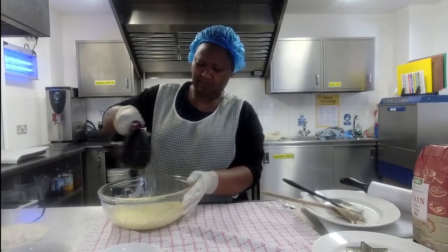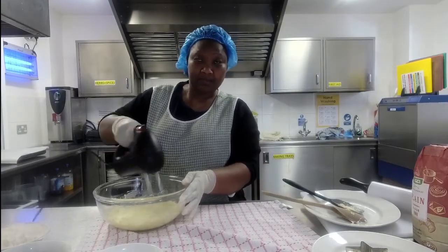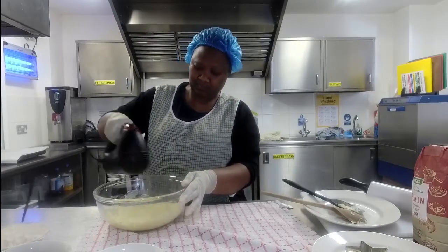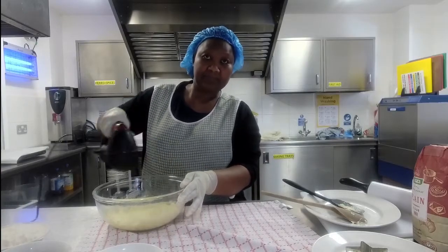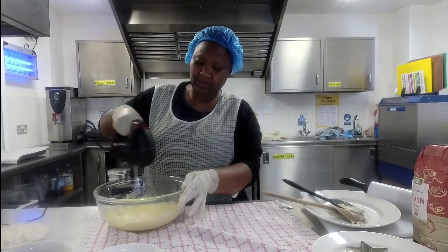You shouldn't have the eggs and the margarine and sugar separating, because there's only a little bit of egg in it. But if you ever are cooking and it does separate, just put a little bit of flour in and it'll stop the separation from happening. That's a good tip!